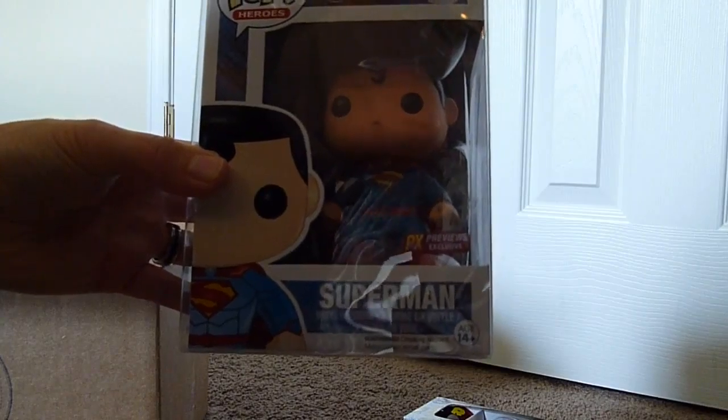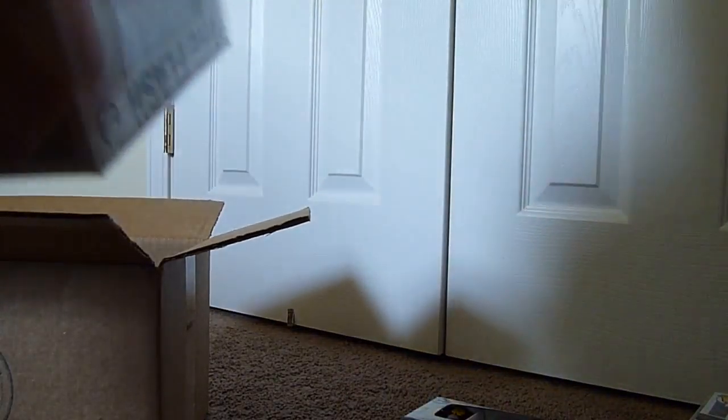I got a PX Previews Superman Funko Pup and a PX Previews Flash Funko Pup.